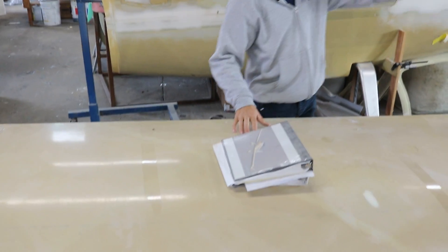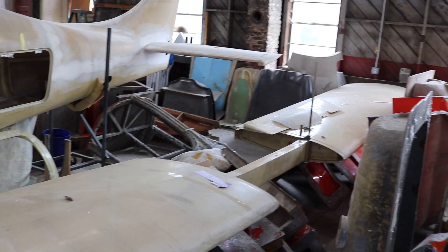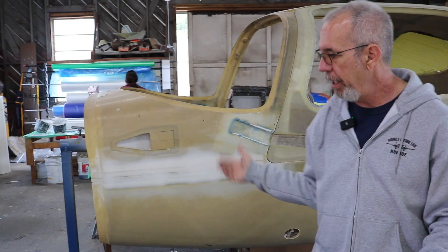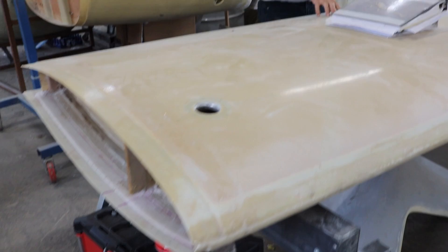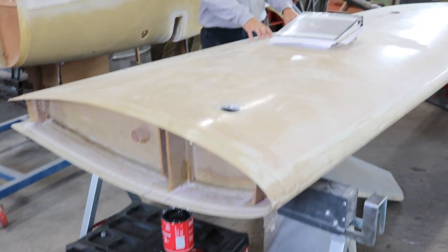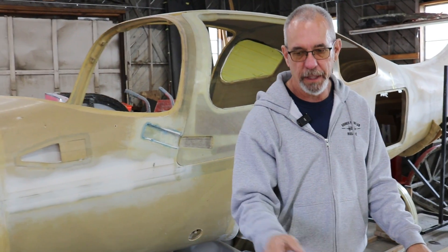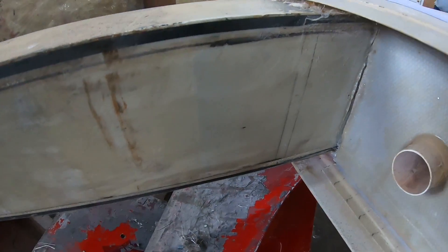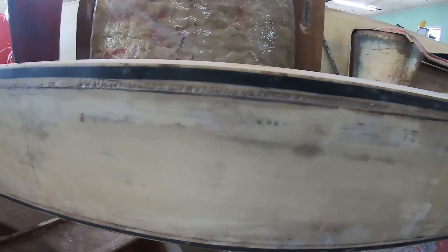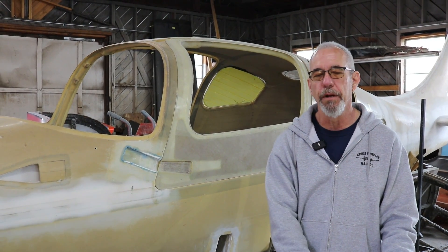They did go to a one-piece spar versus having the individual wing panels. Very simple construction — it's all fiberglass. This particular kit was done with prepreg, versus the other kit we have in-house which was done with infusion. No real advantage either way, other than not having to worry about storage of materials with the infusion. You can work at your own leisure, but it's a good solid airplane, good design. They're still a growing company.